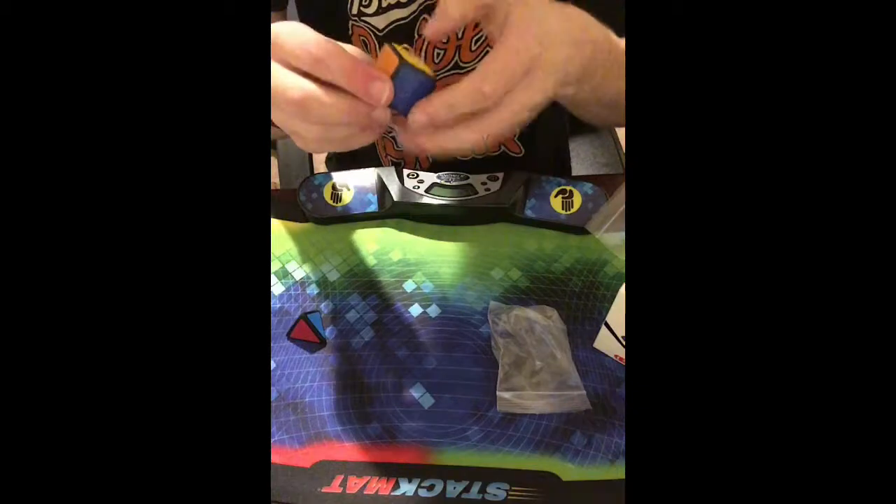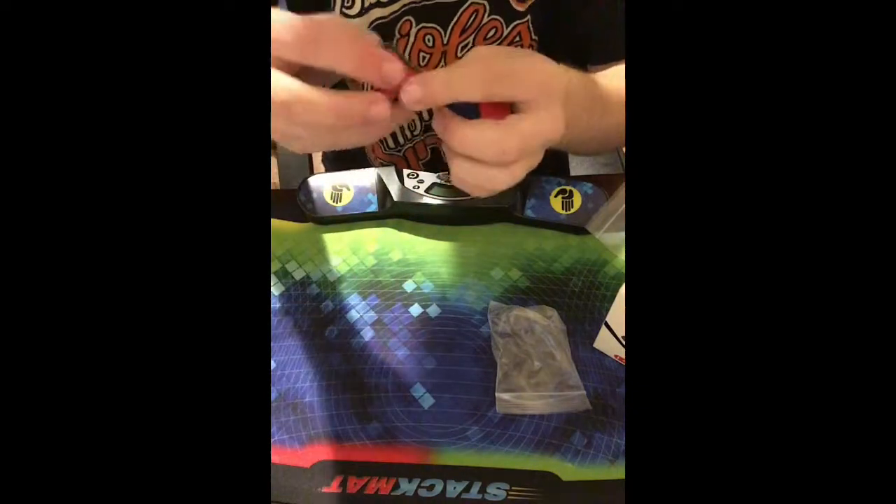These actually look really really nice. They're just 1x1s — I don't know exactly how I'm gonna solve them but they probably won't be too difficult.